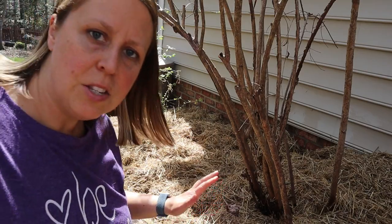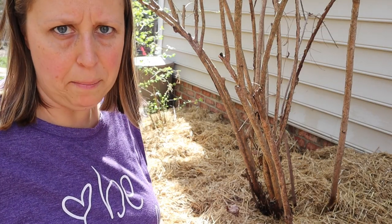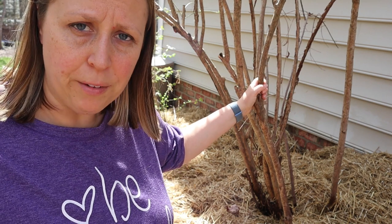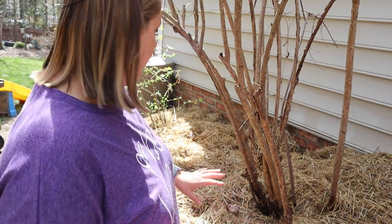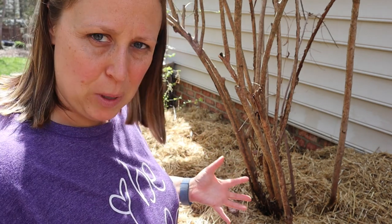This is the spot where I'm going to do the wine cap mushroom bed. These are blueberry trees, and from what I've read, wine caps prefer shady, acidic areas — so this soil is certainly acidic for the blueberries. As you can see, I have a lot of straw and it is pretty moistened.